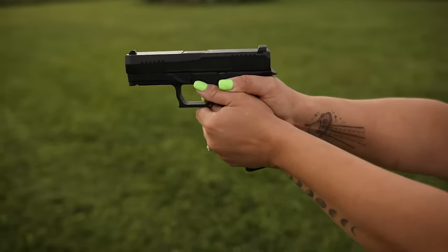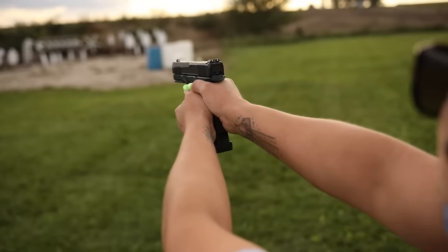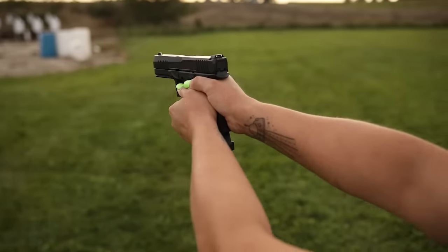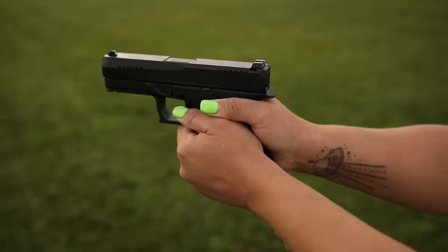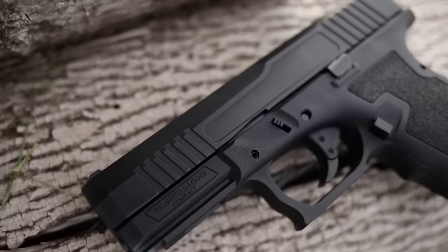But before we do that, I want to thank my patron supporters — thank you guys very much. It's because of you I was able to purchase this gun. I was not sent this gun like a lot of other reviewers — I bought this gun for a little bit extra so I could get it early. I also appreciate you guys for helping support me with ammunition and all that fun stuff. If you want to join the patron squad, go down to the link in the description.